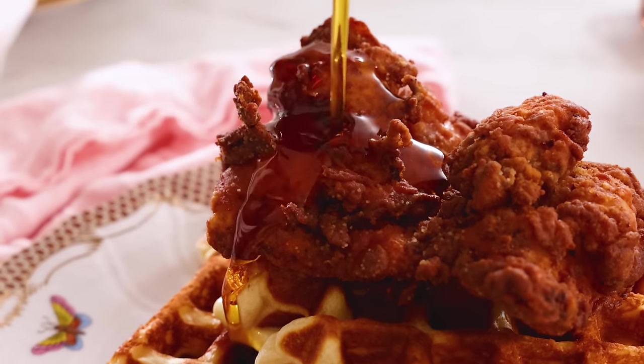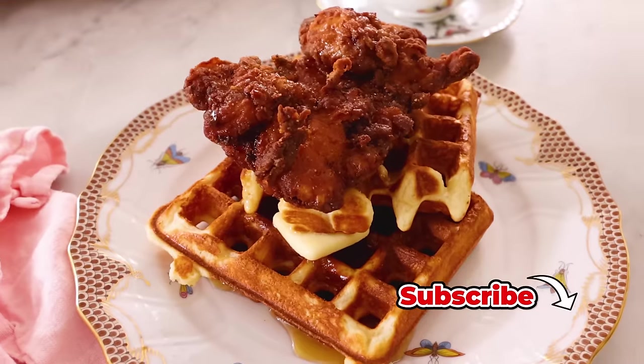Hey, I'm John Cannell, and today on Preppy Kitchen we're making a delicious brunch favorite, chicken and waffles. So let's get started.